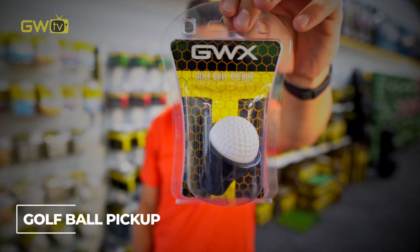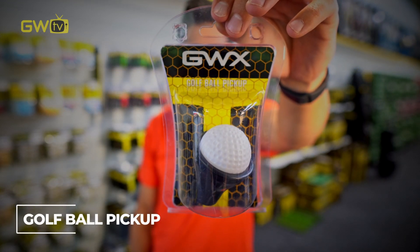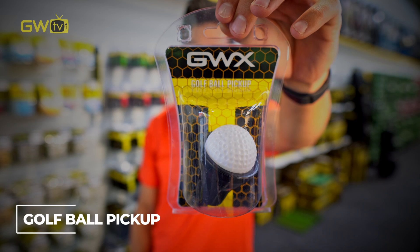If you've got a bit of a gammy back or need a bit more stretching, these come in real handy. Pop it to the top of your putter, and when you hole every putt, stick the putter in the hole and the ball will pop out to save bending down.